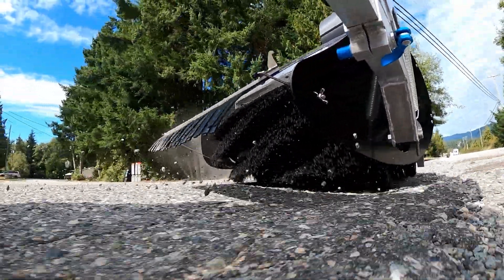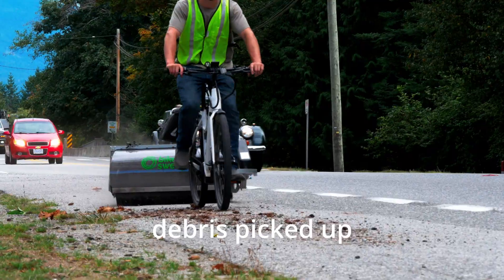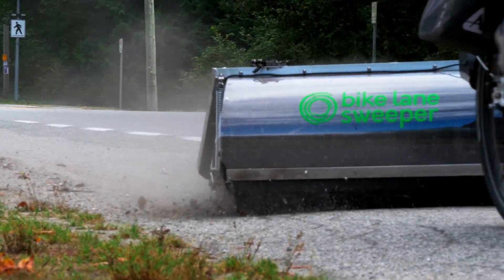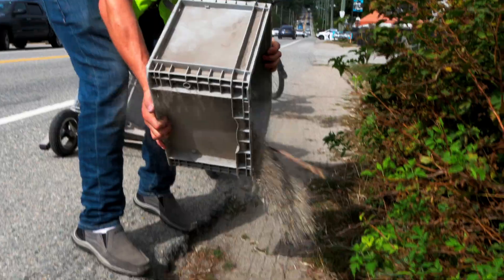For ultimate versatility, there's our most popular type of sweeper: the Hybrid Sweeper. It does everything that the Push-Aside Sweeper can do, with the added ability to pick up debris. The debris gets collected into two bins at the back of the sweeper that can be dumped or collected into bags.